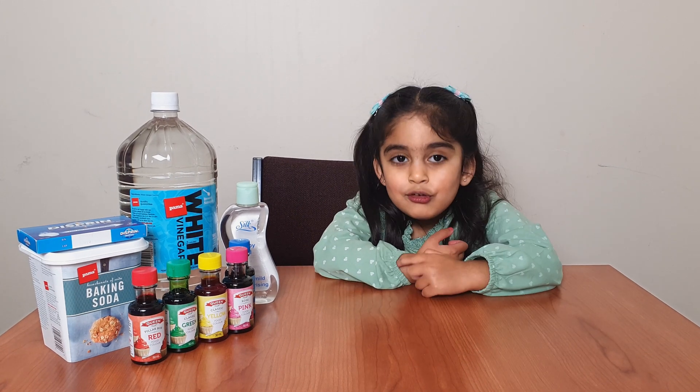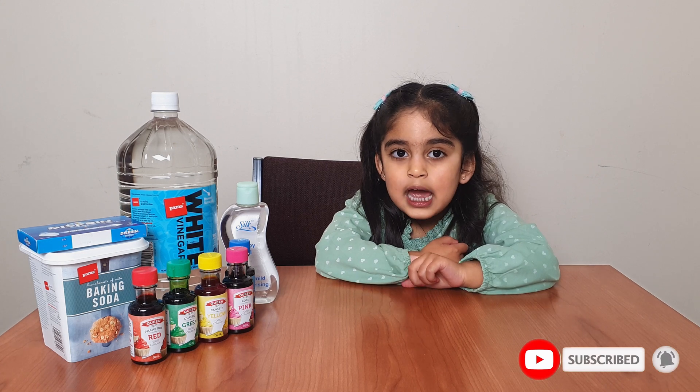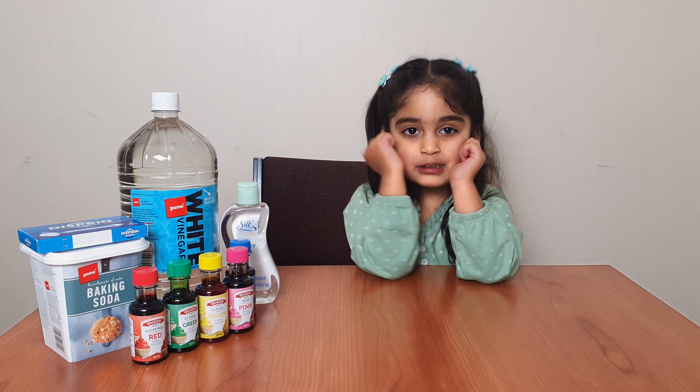Before we start, if you are new, subscribe to my channel, like my video, thumbs up. Where are we going to start now?